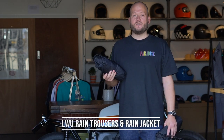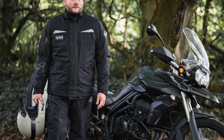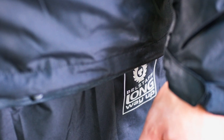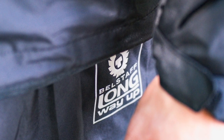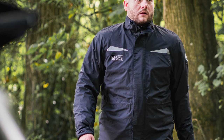Since jeans and leather trousers aren't waterproof, Belstaff created a nice packable set of over-trousers and a waterproof jacket. These are great to throw over your existing riding kit, pack down pretty small, and are a good thing to carry with you all the time. They feature reflective detailing including the Belstaff logo and waterproof zips, and are available individually so you can buy just the jacket or just the trousers.